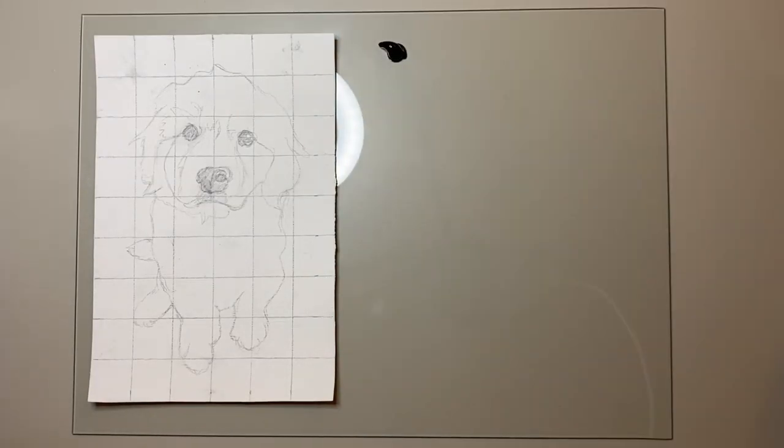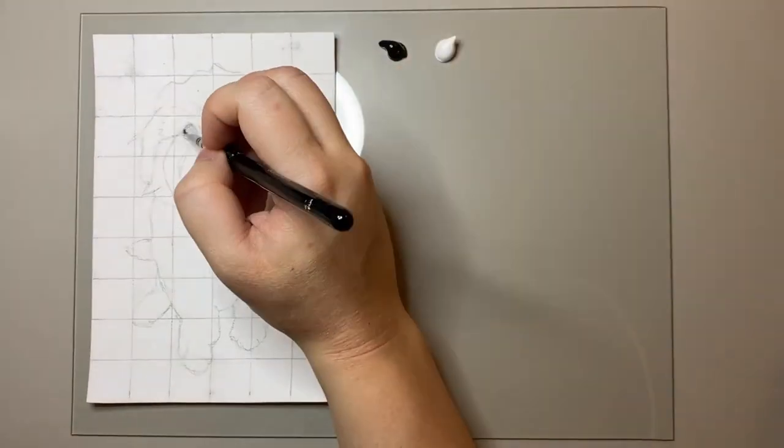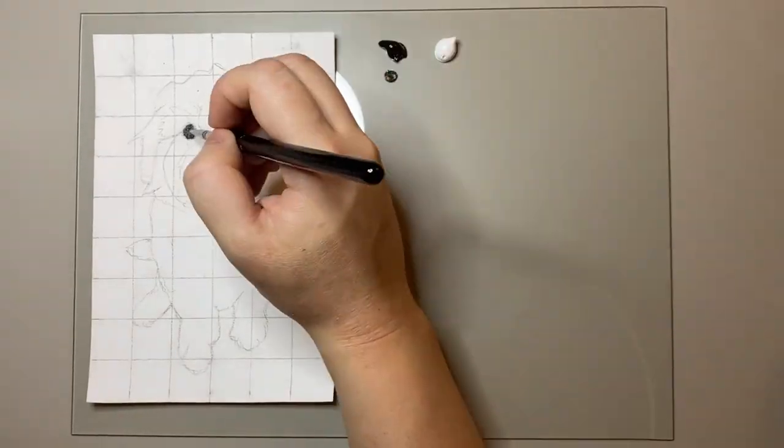Hello friends and welcome to another video. Today I'm going to be painting this adorable golden retriever puppy.